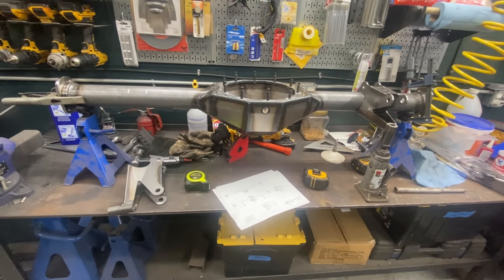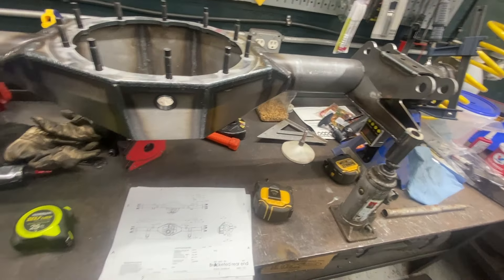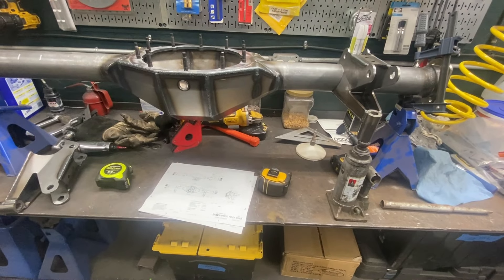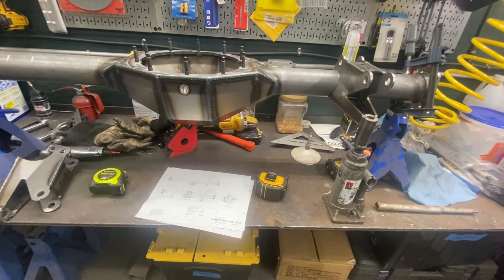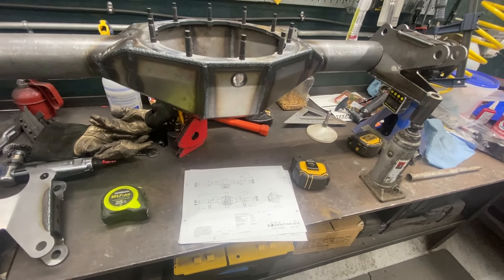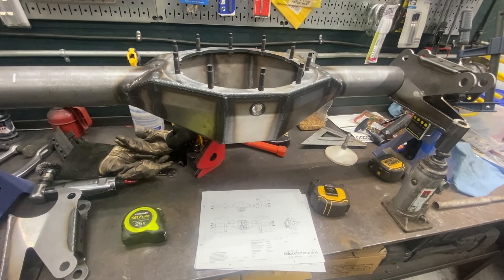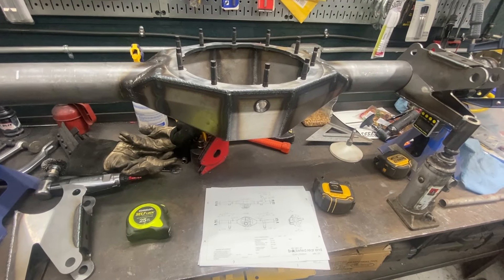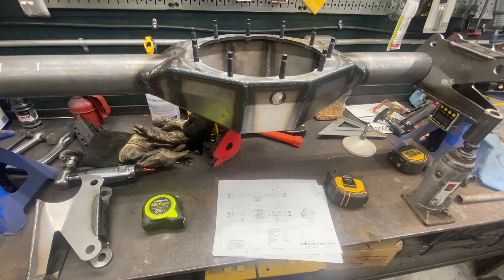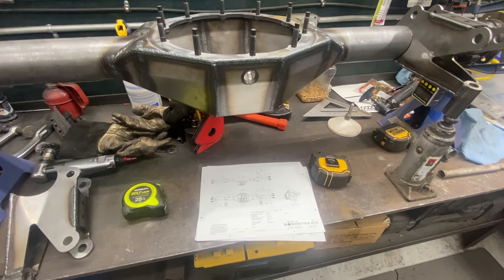The rear-end housing has arrived. I'm setting this up for a three-degree pinion angle, which is about what I'm estimating the transmission angle will be. This is another weird one — the kit instructions wanted two degrees up, but I was always taught to do the same as the transmission angle, which is three degrees down. So I'm going to do it the way I've always done it.